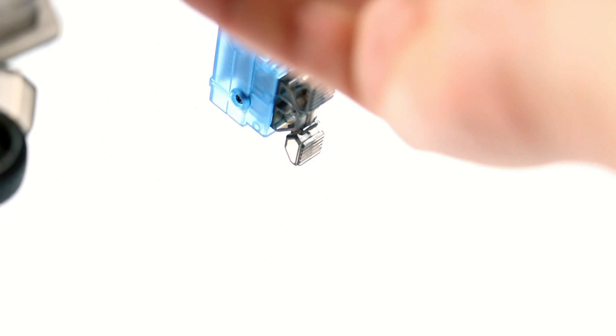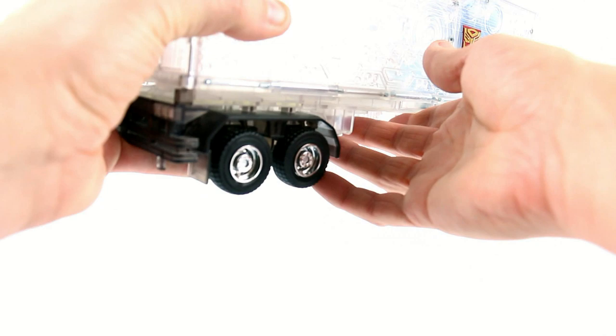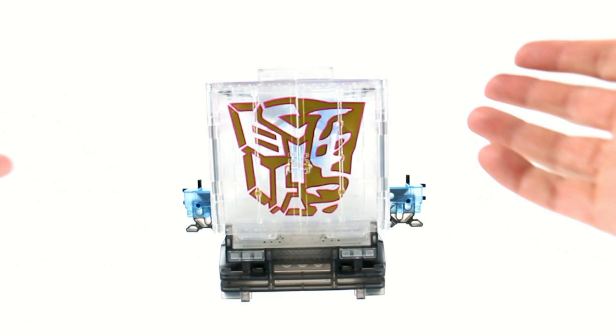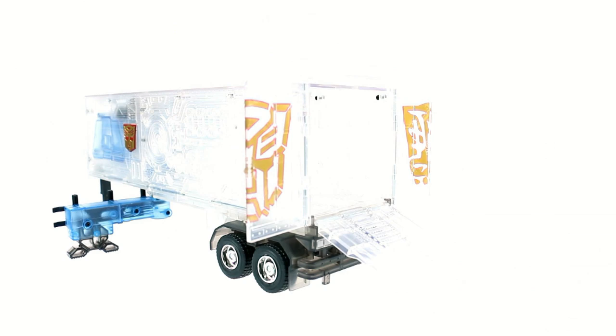The side guards rotate out — they do swivel down. You still have the clear blue bit there, and the back guard closes as well. The tire guards are a very smoky plastic which look great. Around to the back, there's a huge Year of the Horse logo melded nicely with the Autobot logo — I love the way that looks. It still opens perfectly fine, the ramp still comes out, and it still has all the same features.